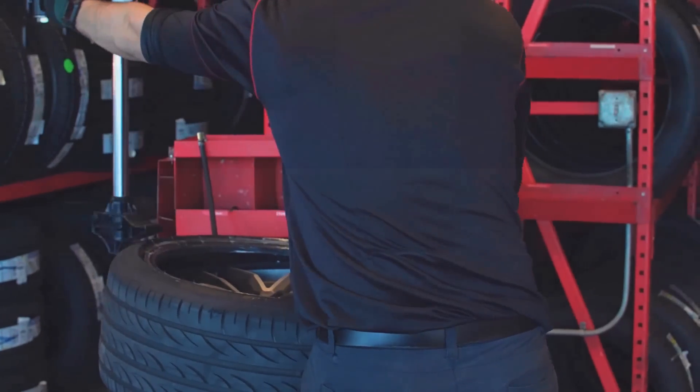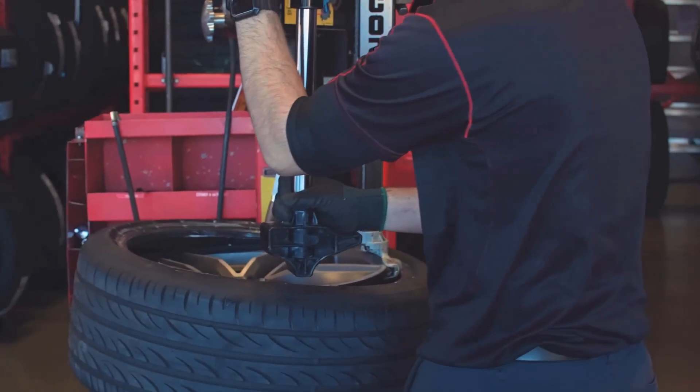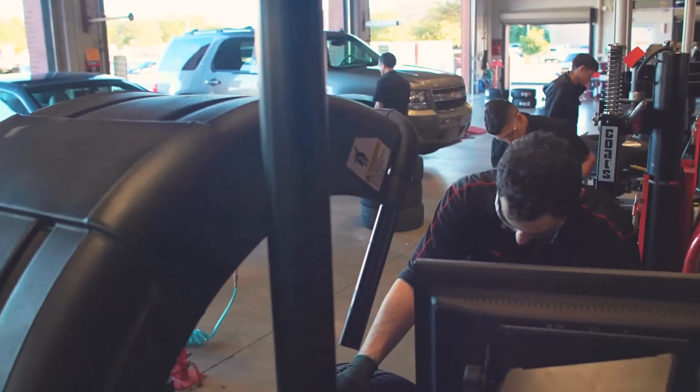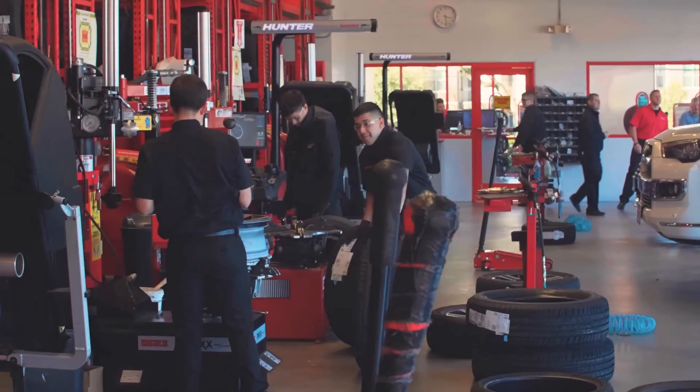Looking at the future, there are obviously a lot more electric cars coming out, and tire companies are starting to keep up with the technology. The new technology they're putting into products to ensure the quietest ride is going to be incredible. It won't just be one or two tire selections for EVs — all the manufacturers are going to jump on board with the same technology. Kudos to Continental for paving the way for that.